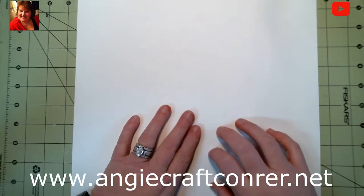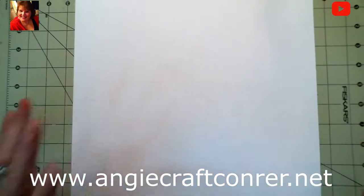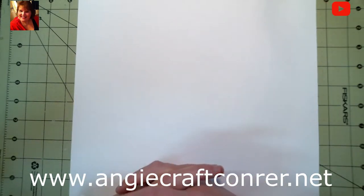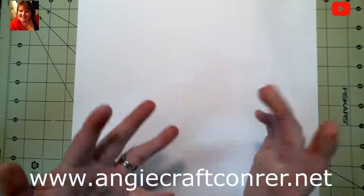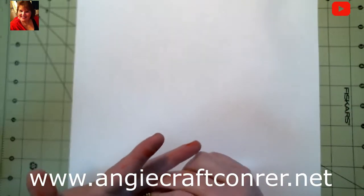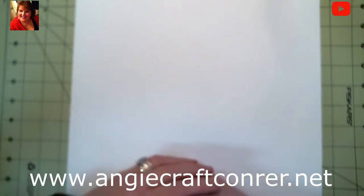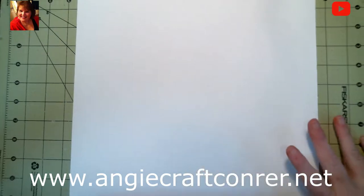Hello, welcome back to Angie's Craft Corner. Today we are going to do something that I don't normally do on camera — a scrapbook layout. I got married a few years ago, most of you probably know by now, and I'm still working on my wedding album. I know I'm slow, but anyways.